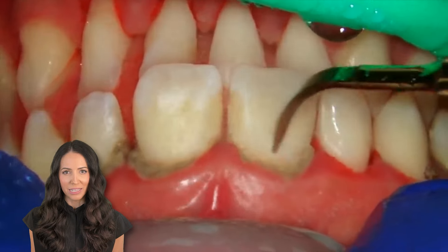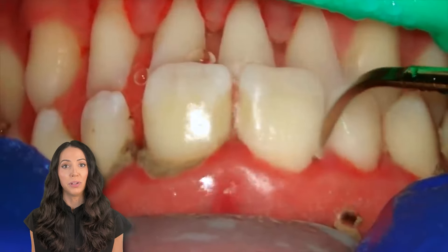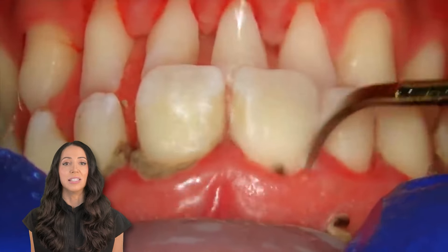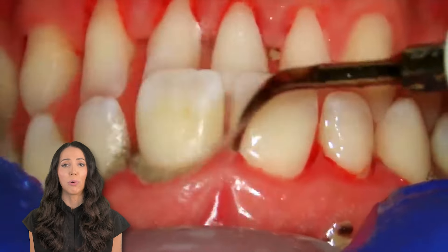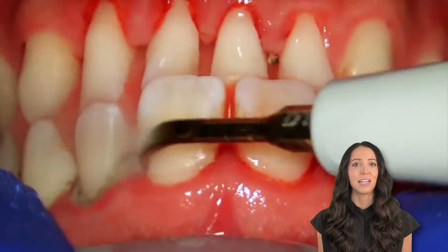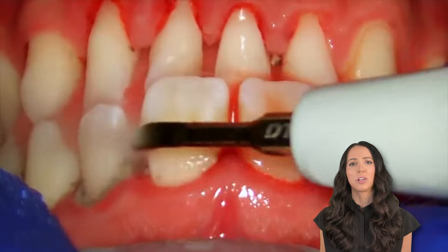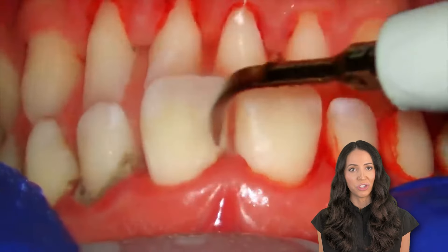You can really see this calculus here. Another big question patients ask me about this buildup when they see it on their teeth is: how did it get there? The number one reason is usually from poor home care — not keeping them clean enough. So proper brushing techniques and proper flossing techniques, or water flossing or interdental brushes, are critical in preventing this plaque from turning into tartar on your teeth.